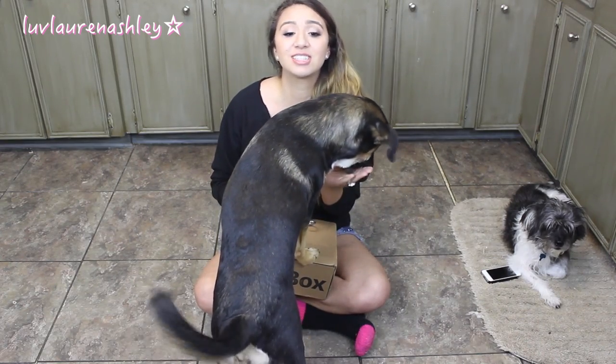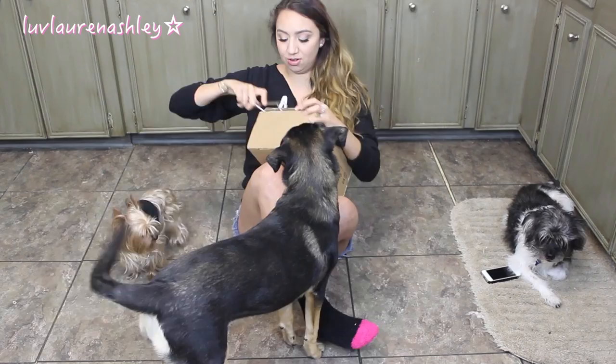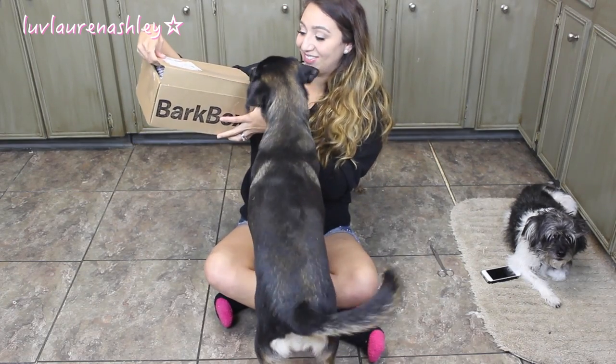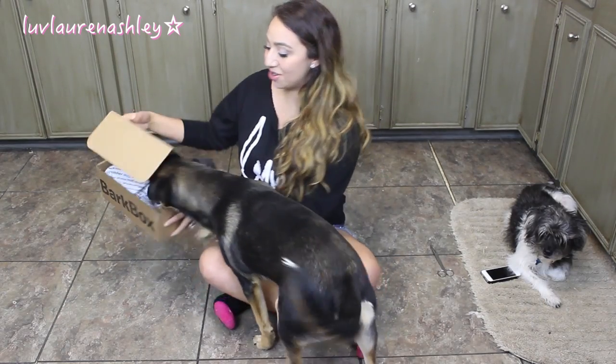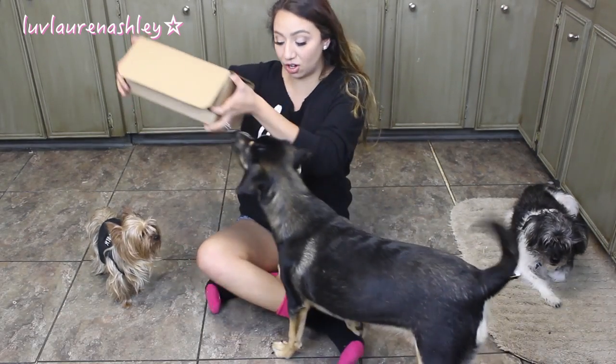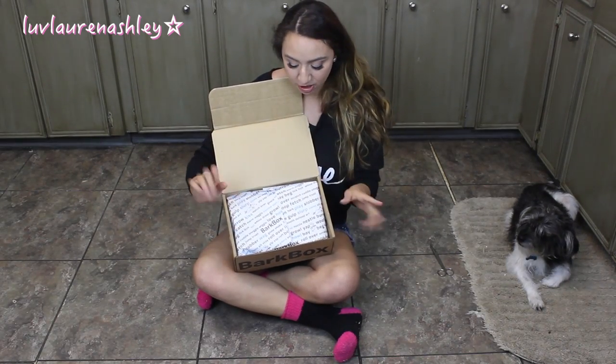I've recommended it to so many family members that have dogs because my family loves their dogs. Let me just hurry up and stop talking because Lola is like trying to attack the box. Let's see what's in here. Are you ready? Look at her — she is actually opening it up herself. Let me just let her open it. You gotta get back; you have to wait till I show them.